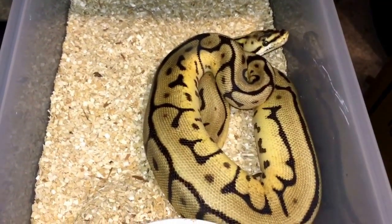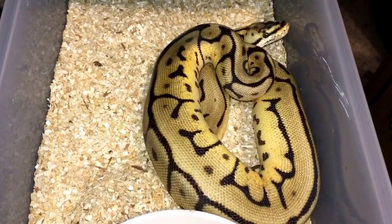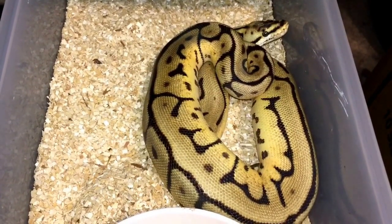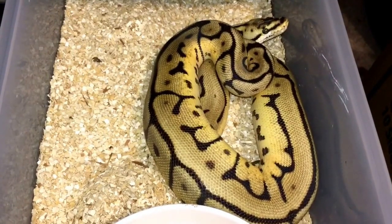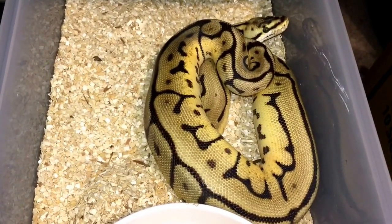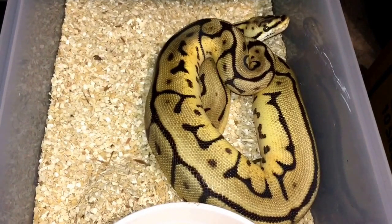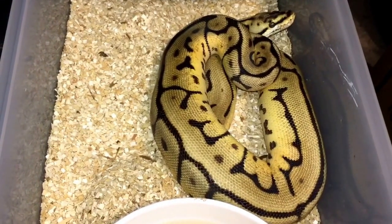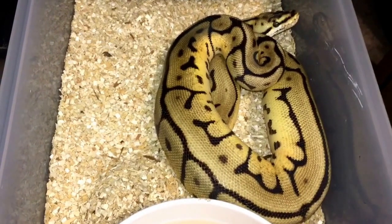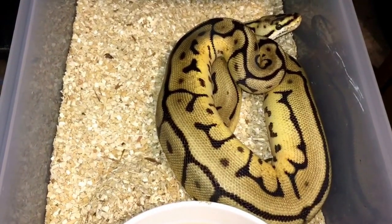Hey guys, this is Tim with Miss Alpha Morphs. I just wanted to do a video today — a morph spotlight on the spider gene and what combos I have. I only have five with the spider gene in my collection, but they're mostly geared toward some really nice projects.